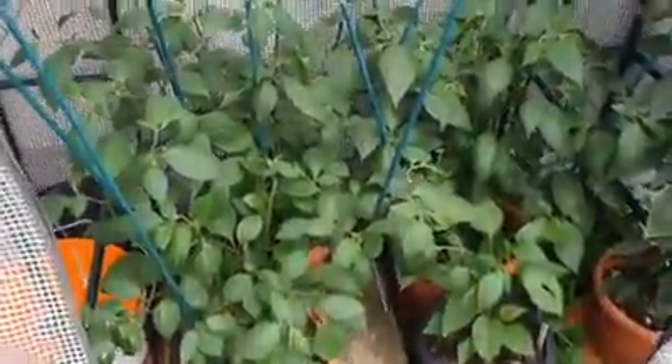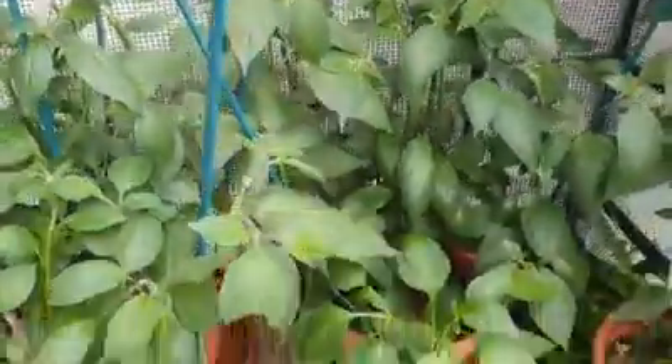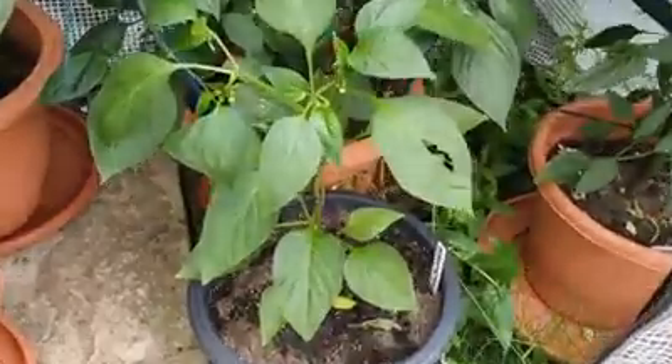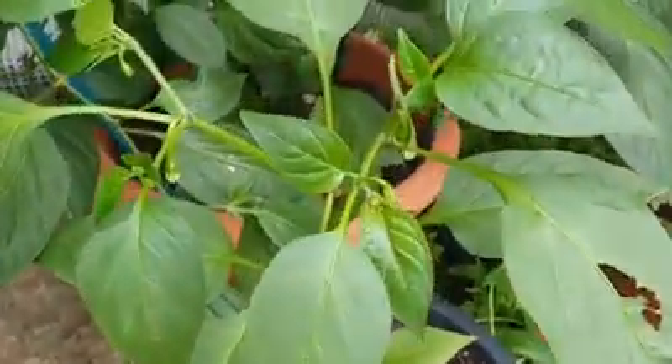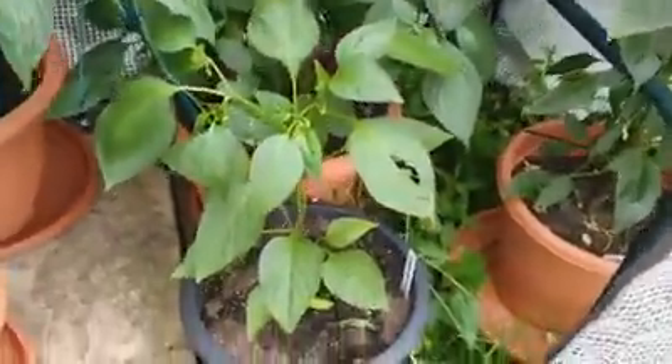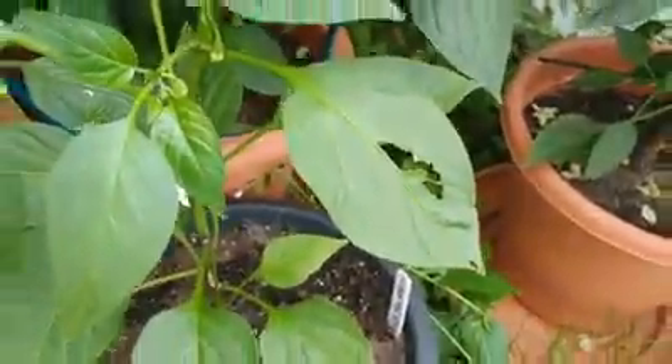Then we move over to the ricottos. Got them all staked up now, they're probably about up to my waist, so that's not bad. And down there is a jalapeno that's just starting to bud, so it won't be long before we'll see some jalapenos. Slugs — bastards. Over here we have this one, which looks a little bit poorly at the moment.